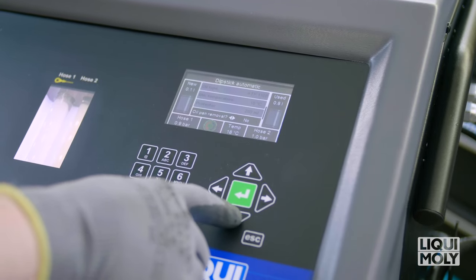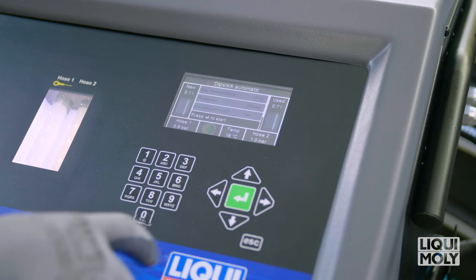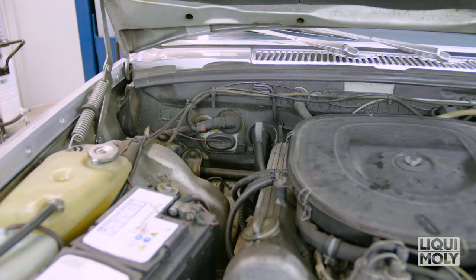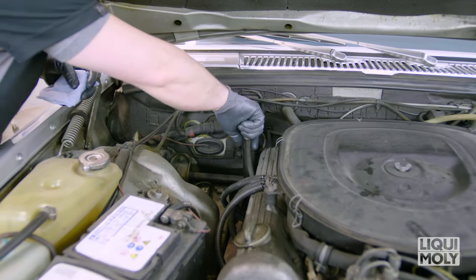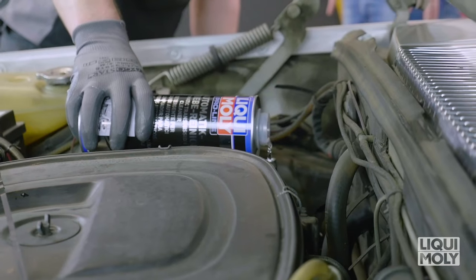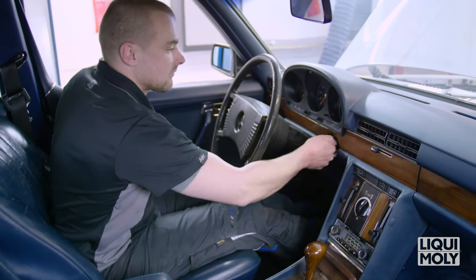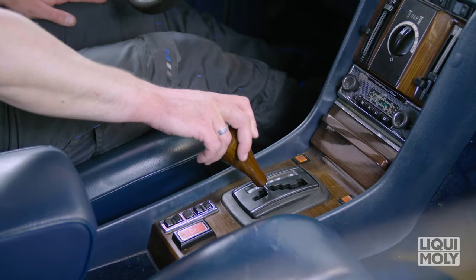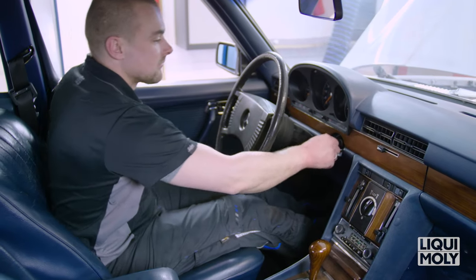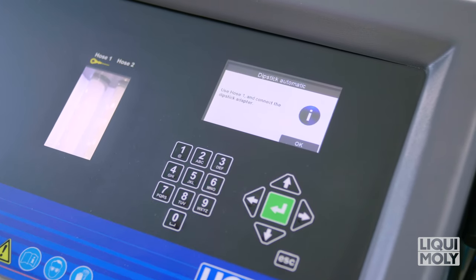For converter automatic transmissions, we recommend 3–4 liters. For CVT and DSG transmissions, 2–3 liters in addition to the total transmission oil quantity. Now, refill the Liqui Moly automatic transmission cleaner according to the dosage specifications directly into the transmission via the dipstick guide tube. Then start the engine and repeatedly shift through all the gears for 10 minutes. Then shift the gear lever to Park mode and switch the engine off again. Then confirm your previously entered details with Enter and follow the further instructions on the display.